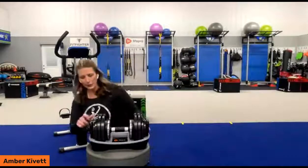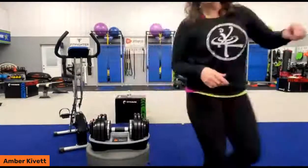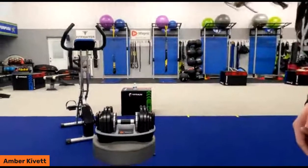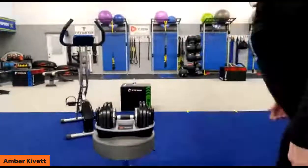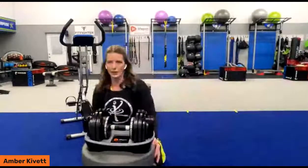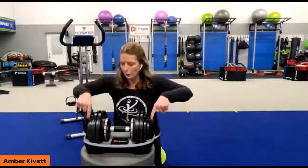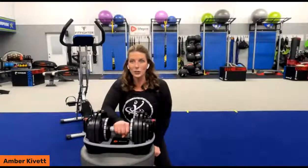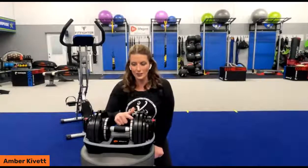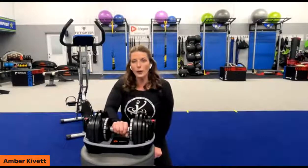Let me show you how this works. Here on the end, we have these little red buttons. I'm going to push them and they pop out. Here's the magic behind the set of dumbbells — it rotates here on the handle, and on the handle it has all the different weights starting at four pounds and going all the way up to 55. Depending on what weight you want.